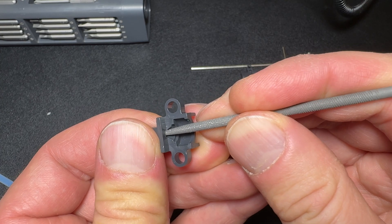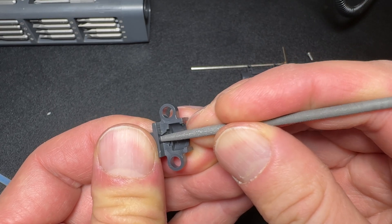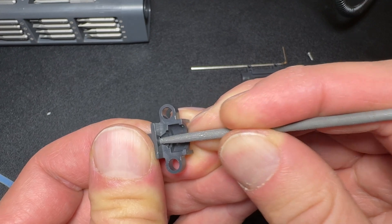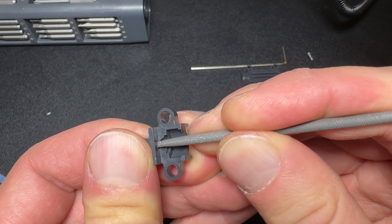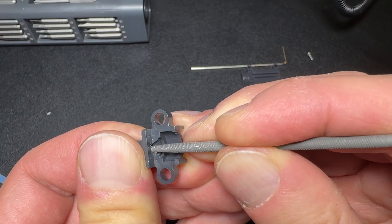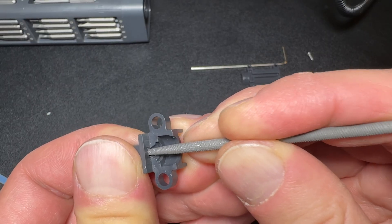You're going to need to file down the edges, and the best tools to use are fine round files. I'm using two types of files for this process. First, I start with a rougher file to quickly remove the excess plastic. Then, I switch to a finer file to smooth things out.